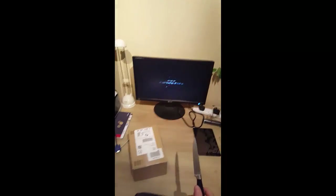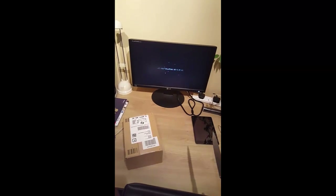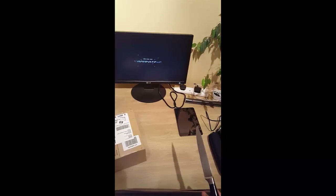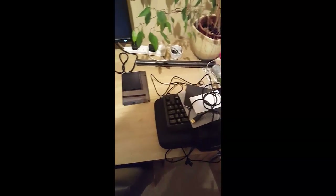I've got a temporary monitor whilst I'm waiting for my Samsung curved screen 27-inch one — I get that on Monday. I've got all my new keyboard and mouse in the case as well. This is my office, so there's a lot of stuff going on.